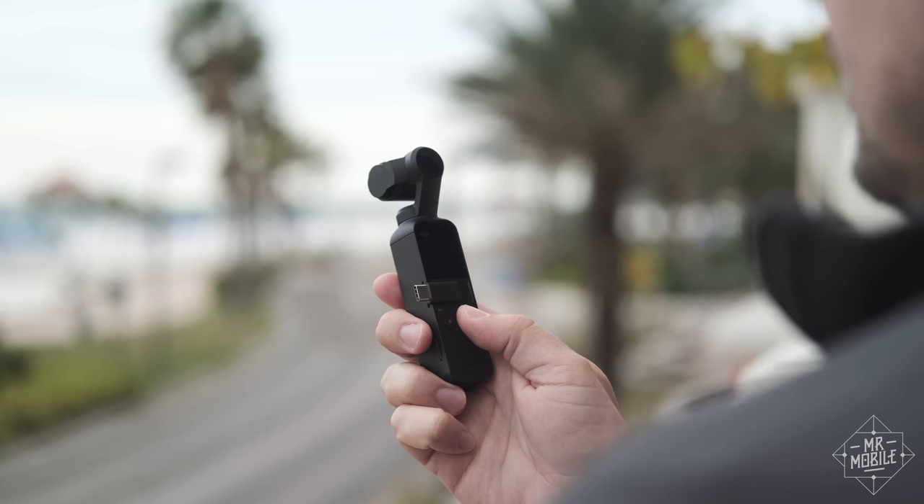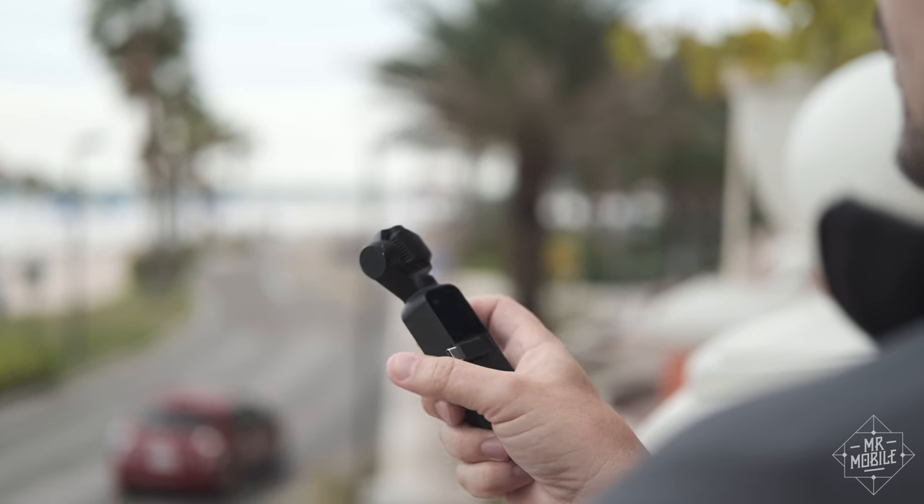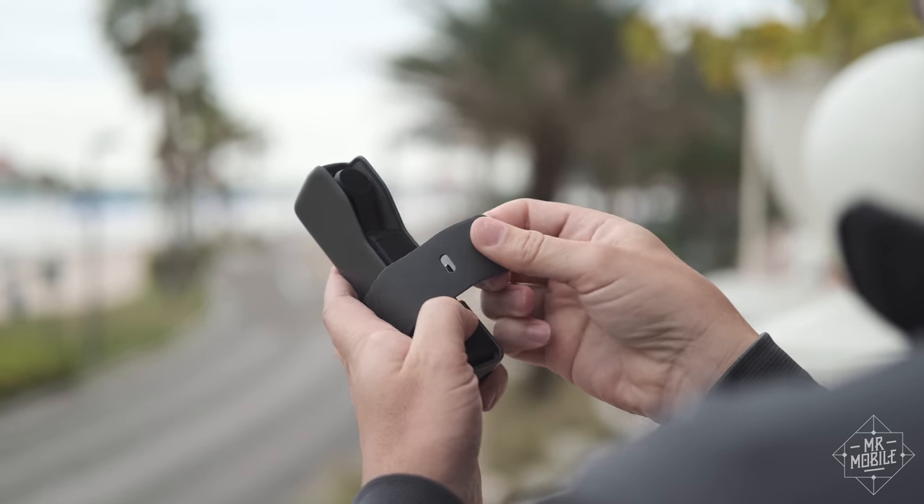Well, sort of — more on that in a second. The question is, after all that time, is the Osmo Pocket worth it?